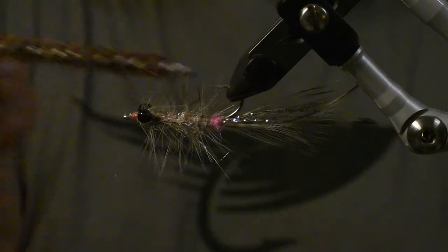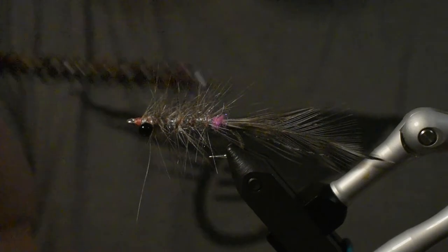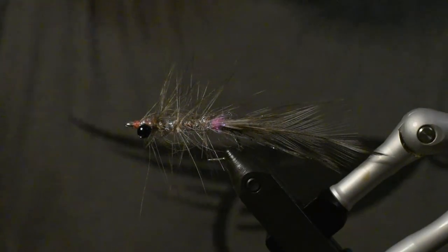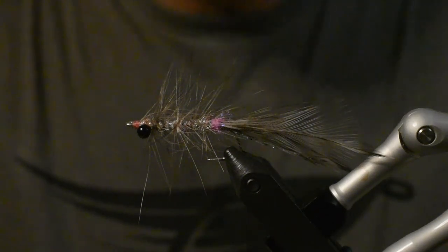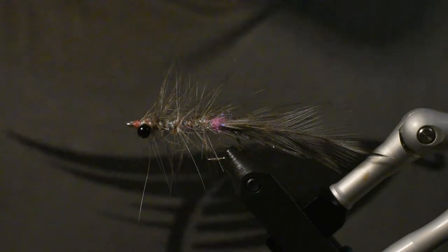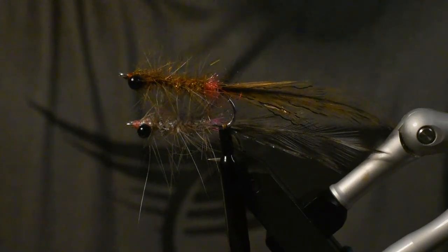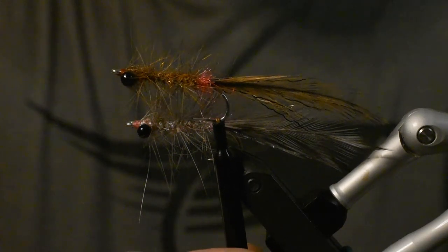Just mess those fibers up a little bit if you want — the fish will help you with that pretty quickly anyway. Alright guys, that's all for this time. I'll put up some photos of the other variation, it's the one in brown, pretty similar. I hope you liked the video guys, and I hope you'll see the next one too.